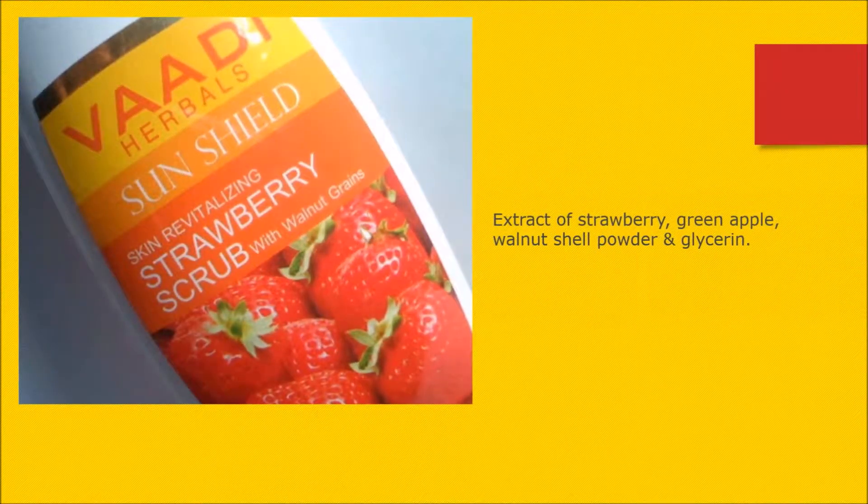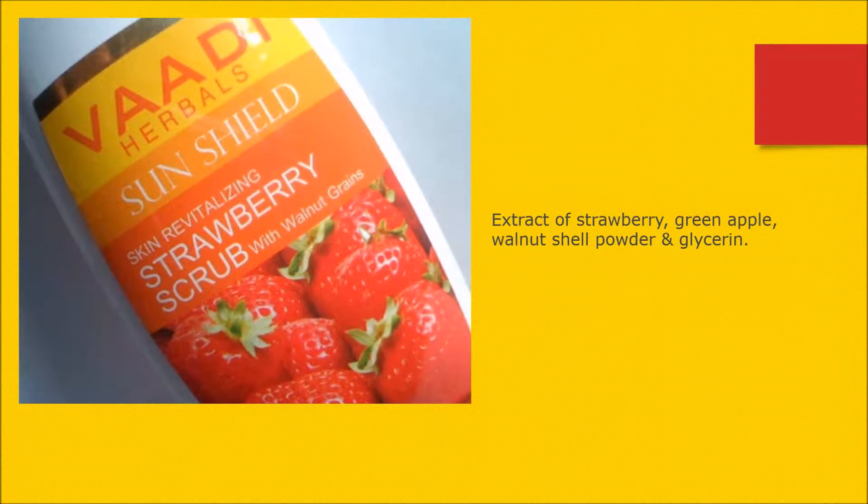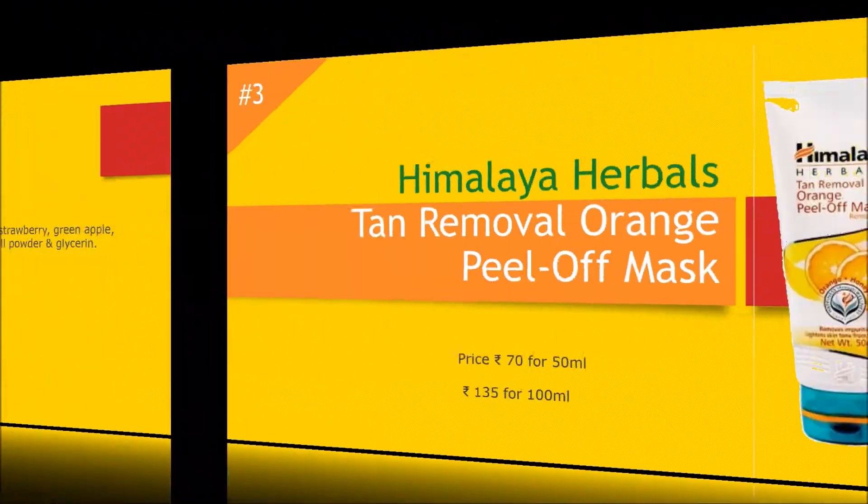This scrub contains extract of strawberry, green apple, walnut shell powder, and glycerin. You can see good results in the first application itself — I was very much amazed with the results it gave. Just apply the cream and leave it for two to three minutes, then gently rub it on the face and remove it with water. Try this to find out for yourself.